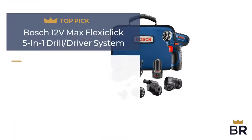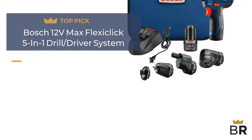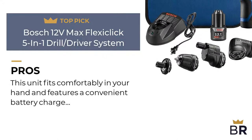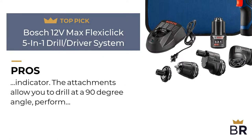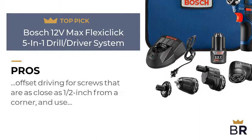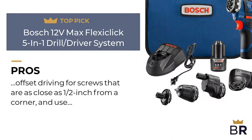We rank this Bosch drill as our fourth top pick. Here are the pros. This unit fits comfortably in your hand and features a convenient battery charge indicator. The attachments allow you to drill at a 90-degree angle, perform offset driving for screws that are as close as half-inch from a corner, and use high-torque hex bits.